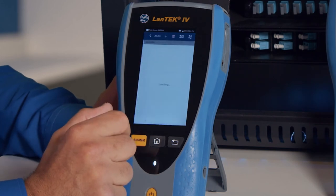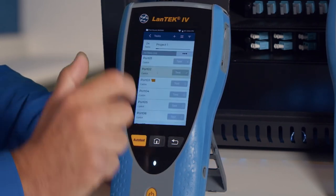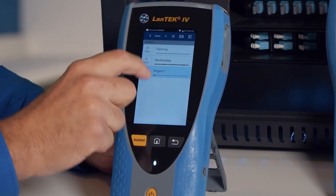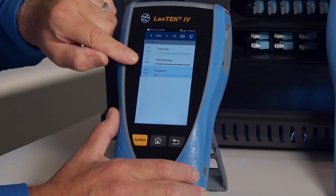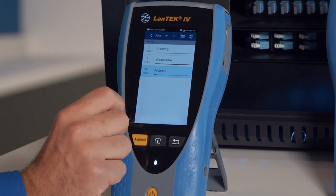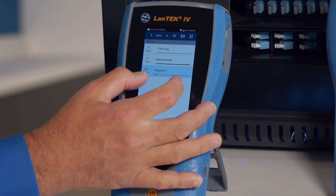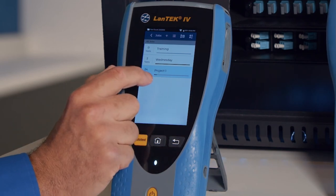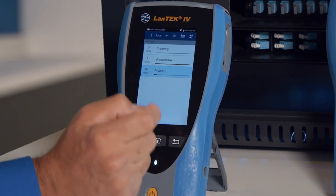At the bottom we have the Jobs icon, which takes us to our list of jobs. We can view test results — clicking on Project One shows the results of each test in that folder. There's also a color bar: all gray means no tests have been performed yet; all green means all tests passed; and a mix of gray, red, and green shows predefined tests with some failed and some passed. As we complete the job, the green bar will grow as the number of passed tests increases.